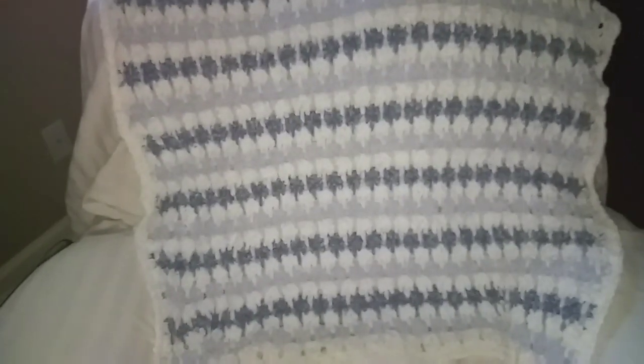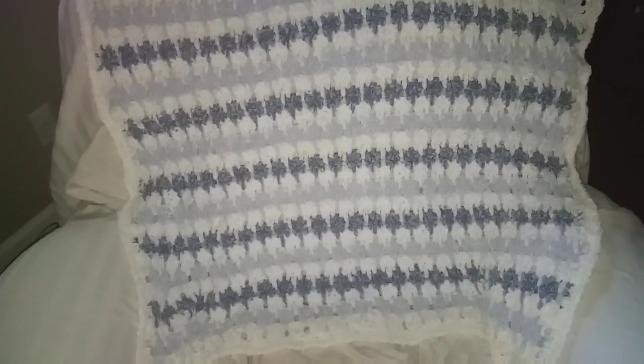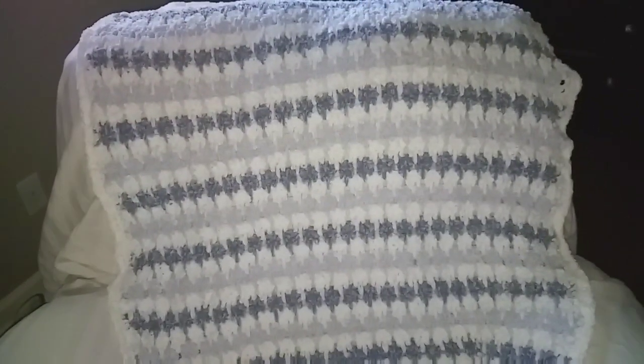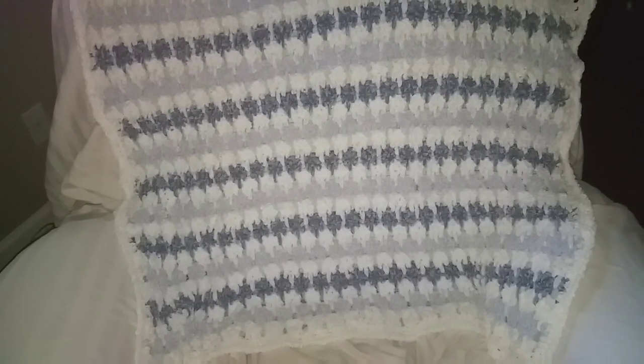It'll be heading down to South Florida — I don't remember the name of the city, but it's about two hours from where I'm at — for the baby shower this coming weekend. I'll be working on the next blanket here shortly. Thanks, guys — love, hugs, and kitty kisses!